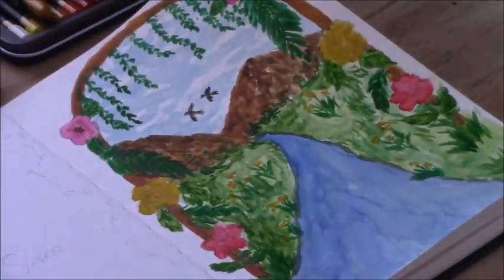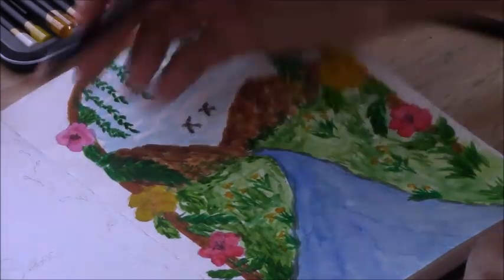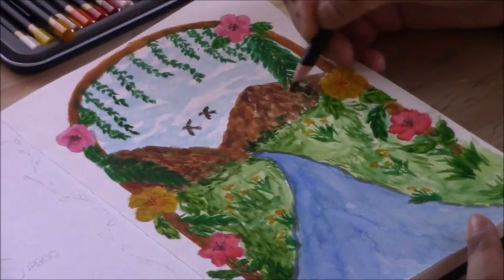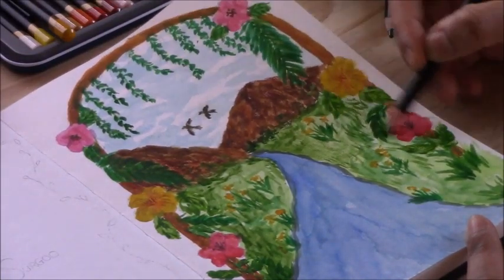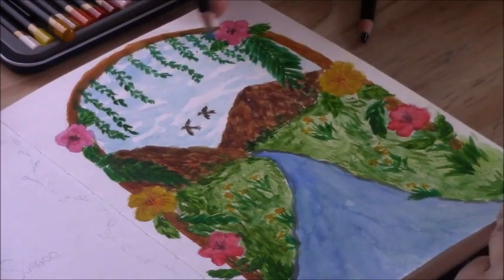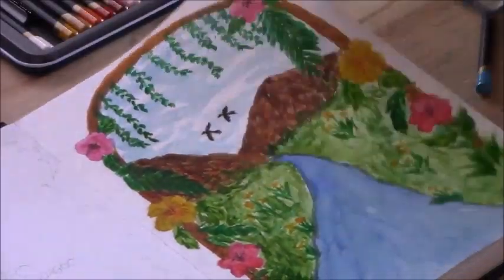Once I was done with the watercolors I went in with some color pencils, thinking it would add more dimension and texture to the illustration. This paper has a bit of texture, so I liked the effect the color pencil had over the watercolor areas. The mountains got more shape and texture when I added the browns of the color pencils. I colored the water with a very light hand, going over the watercolors on the sky and grass just creating a bit of texture and variance in the colors, and added some brighter greens and yellow to those vines and ferns.